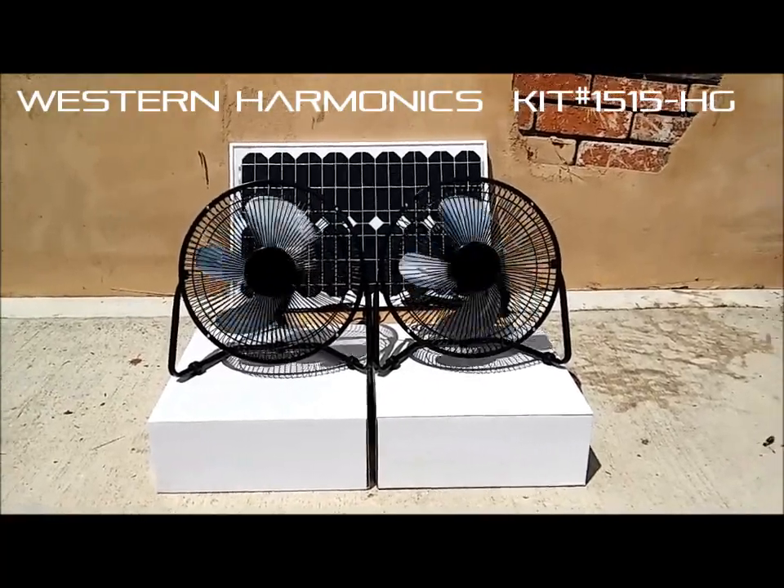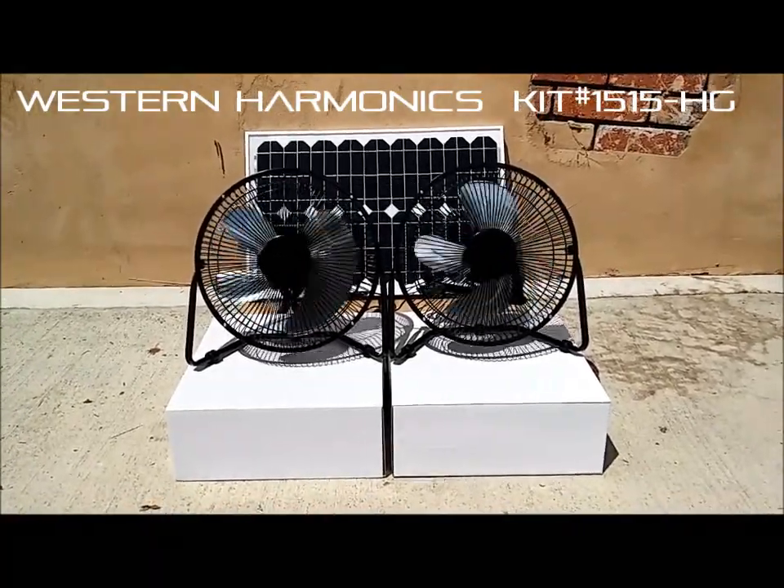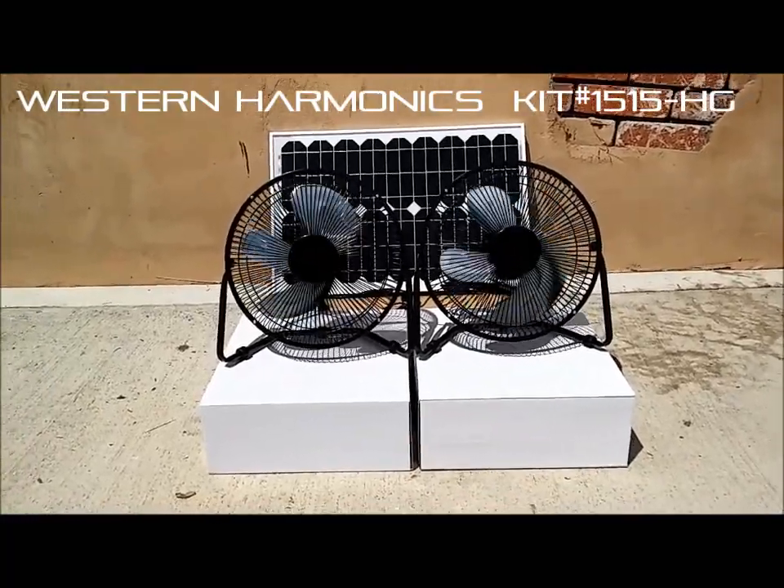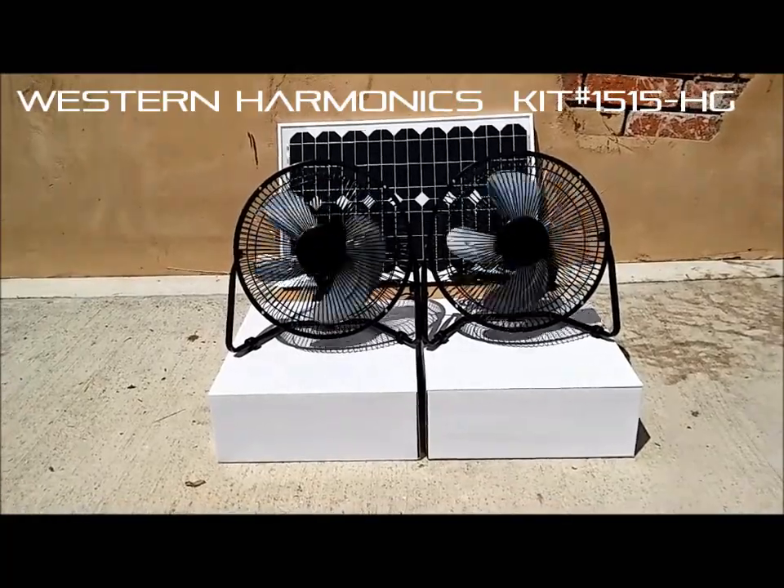Hey folks, this is Chris with Western Harmonics and I wanted to make a quick video demonstrating kit number 1515-HG, which is the solar-powered two-fan system.